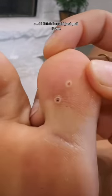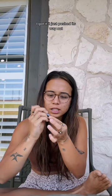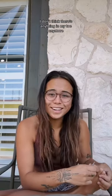I think I could just pull it out. I got it — it just pushed its way out. I don't think there's anything in my toe anymore. That worked out!